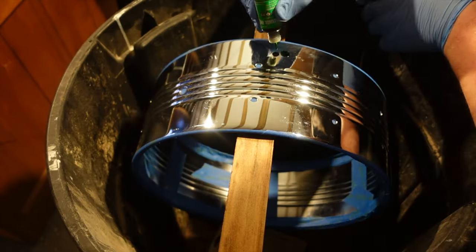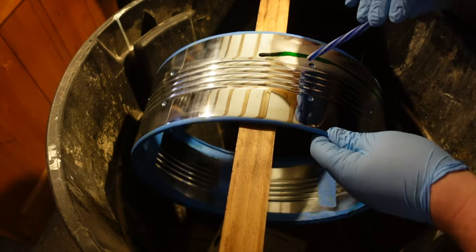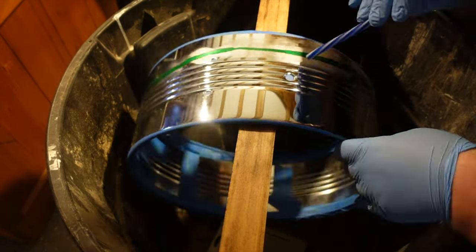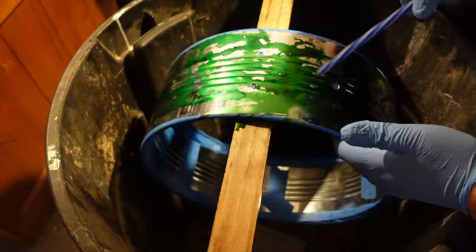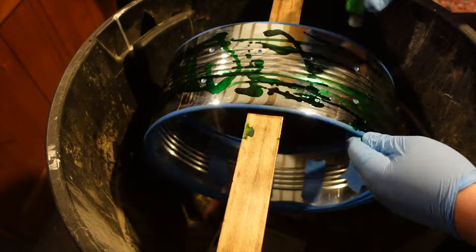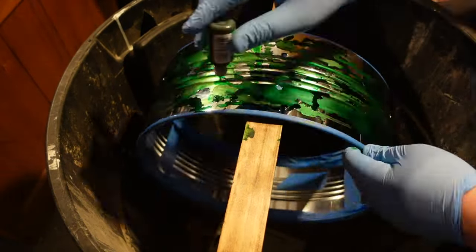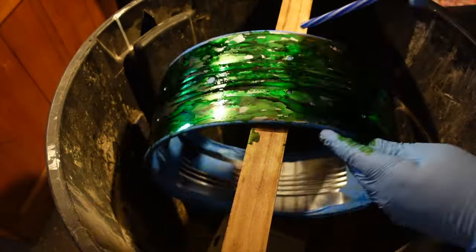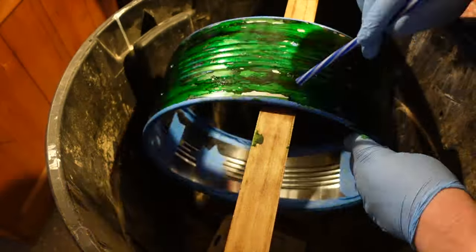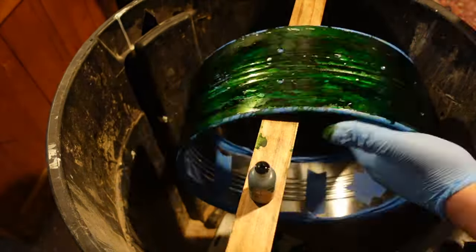I started with the lightest of the three shades, dripping a little bit at a time, and then using a straw to blow the ink and spread it around the shell. I experimented with other ways to move the ink around, like a compressed air can and gravity, but it seemed to me like blowing air through a straw was the most successful. Once I had used up all of that first shade of green ink, I moved on to the two darker shades. My main goal was to get the entire surface of the shell covered in ink, and this proved to be trickier than I originally hoped.